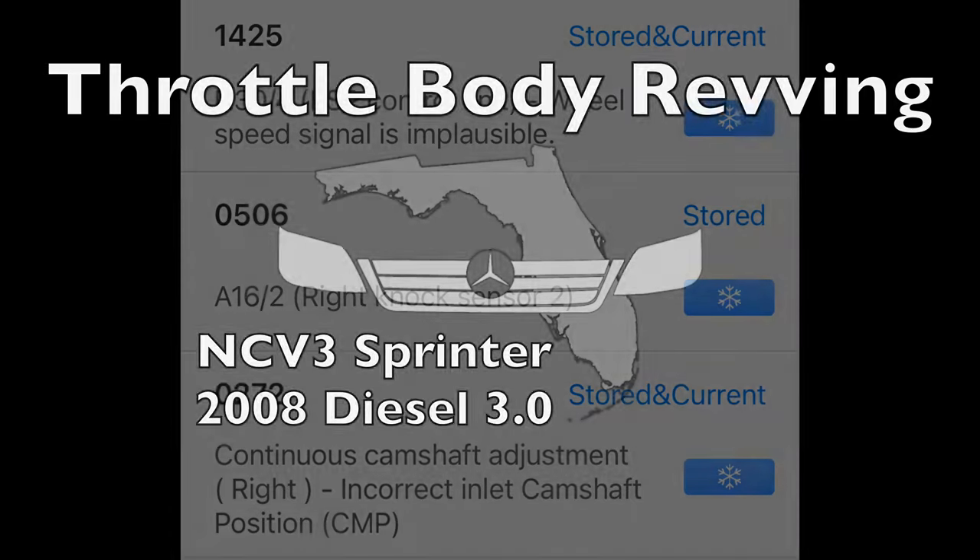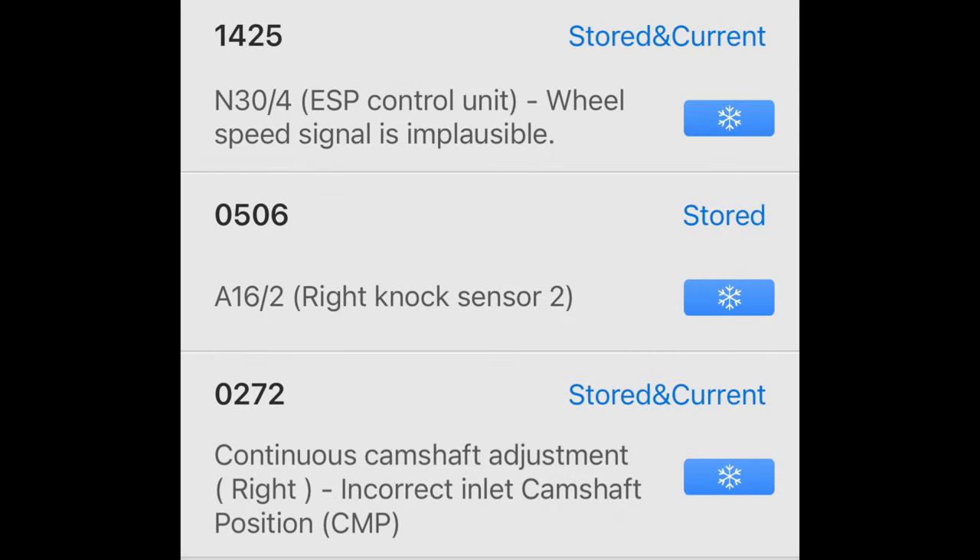Normally we only play with T1N Sprinters, but this NCV-3 needed help and this is what it sounded like.